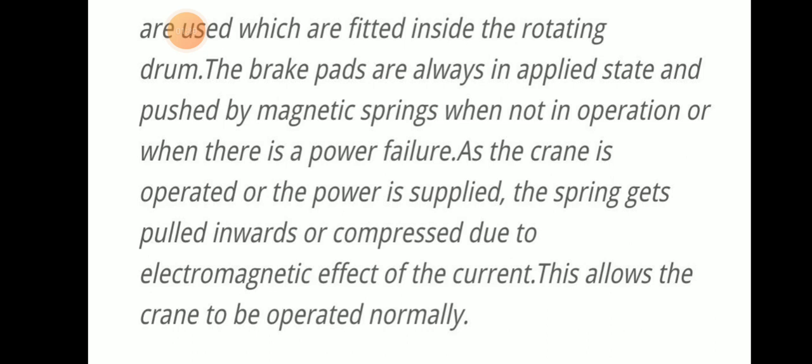When the crane is operated and power is supplied, the spring gets pulled inwards or compressed due to the electromagnetic effect of current. This allows the crane to be operated normally.